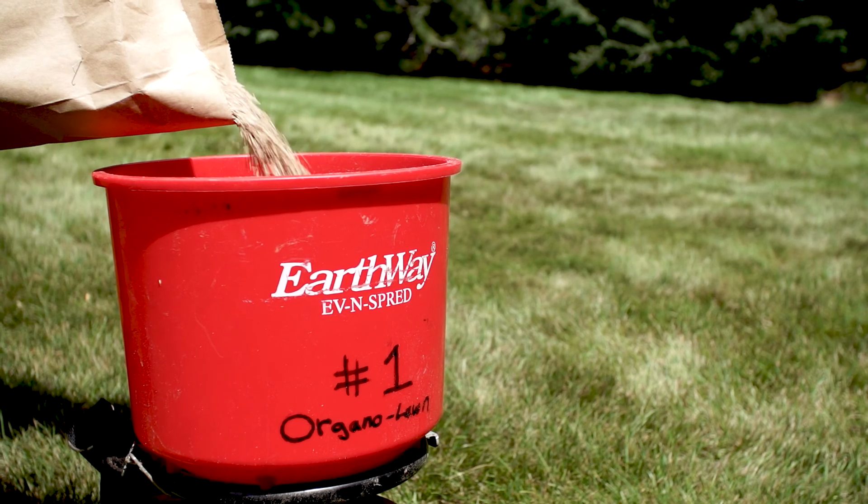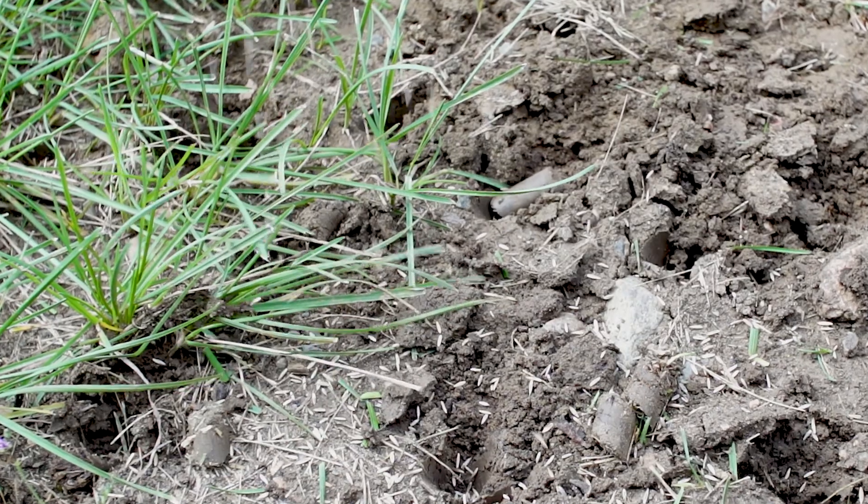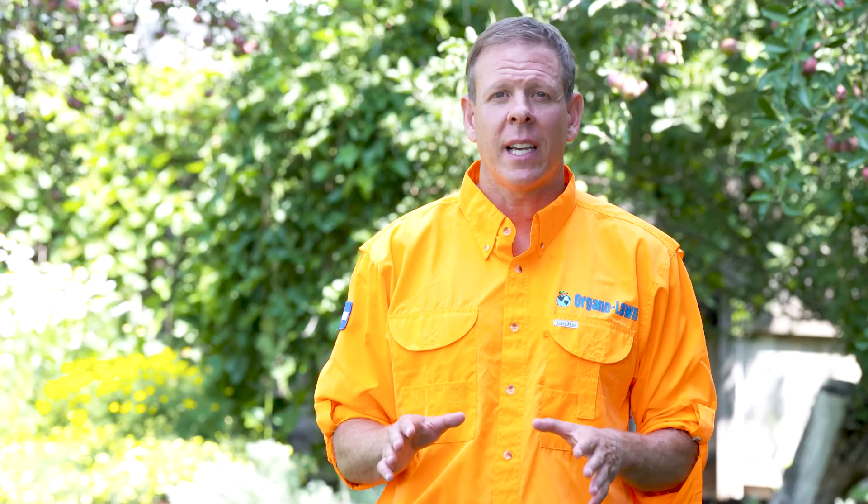The fix to this problem is easy and it can be solved in two steps. First, I recommend overseeding with a turf-type tall fescue seed blend because this grass type can tolerate full shade. Secondly, I recommend reducing the watering in the full shade area. I always preach following the principles of the 1-2-3-2-1 technique, but in full shade we recommend following the 1-2-1 technique instead.